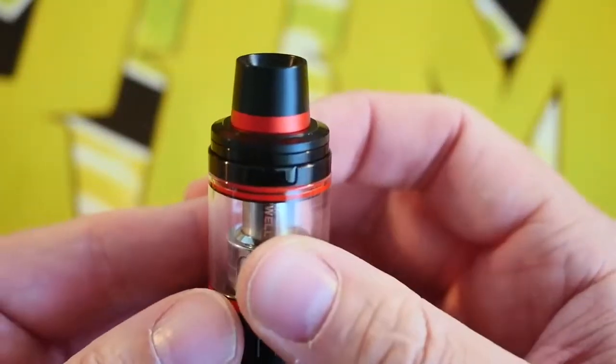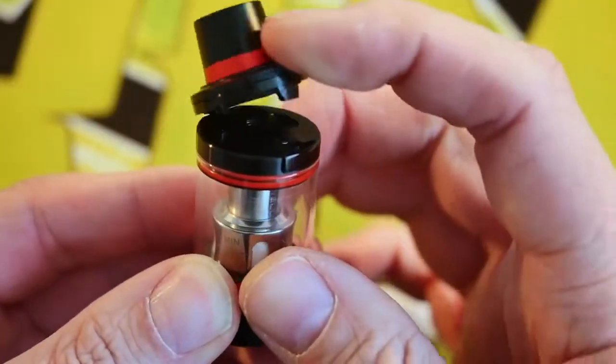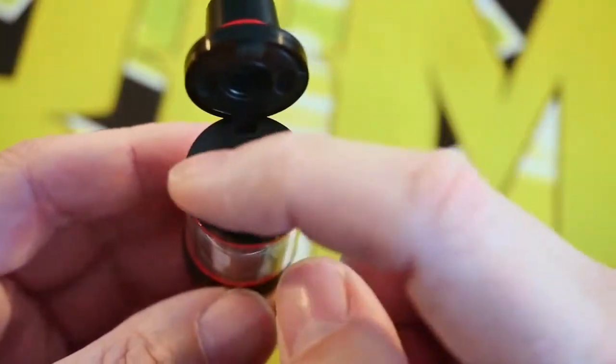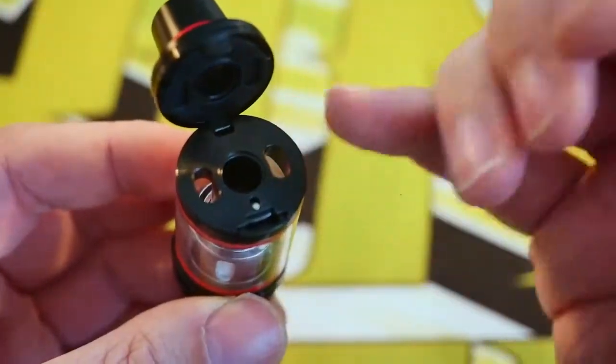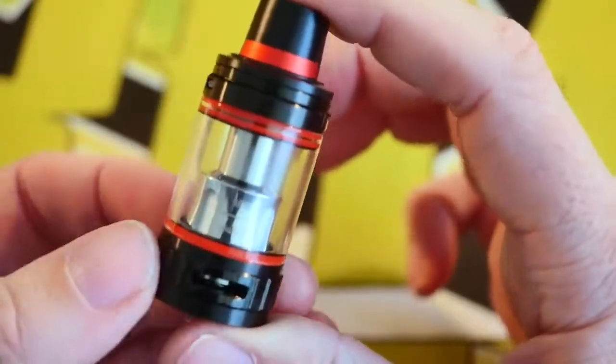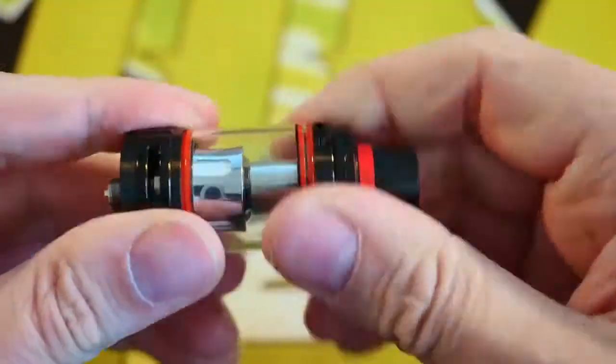The top fill system on this is my favorite top fill system from any sub-ohm tank. You see this button right here — you just press it and the top opens, and then you have two good-sized kidney-shaped juice fill holes. You just put your juice there, fill it up, click it shut, and that's it. It is so unbelievably easy.